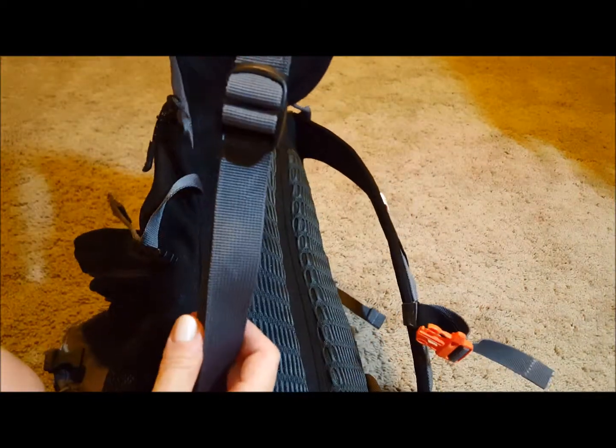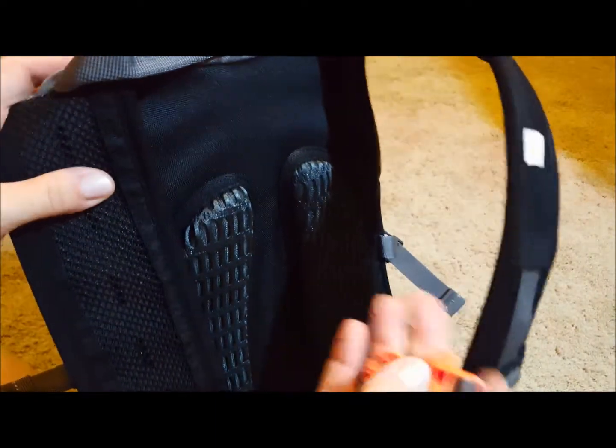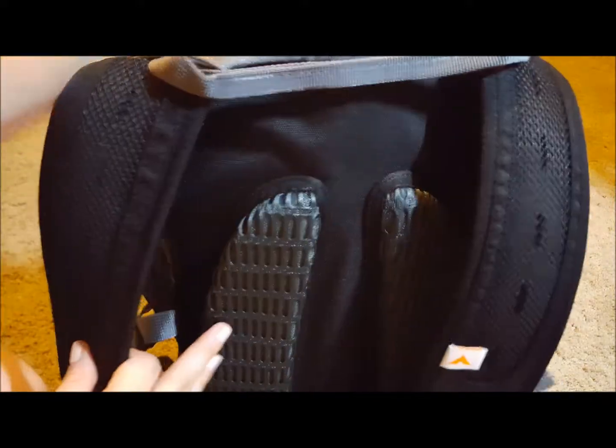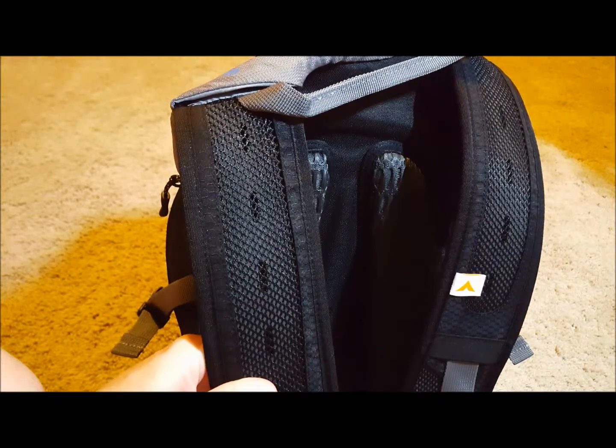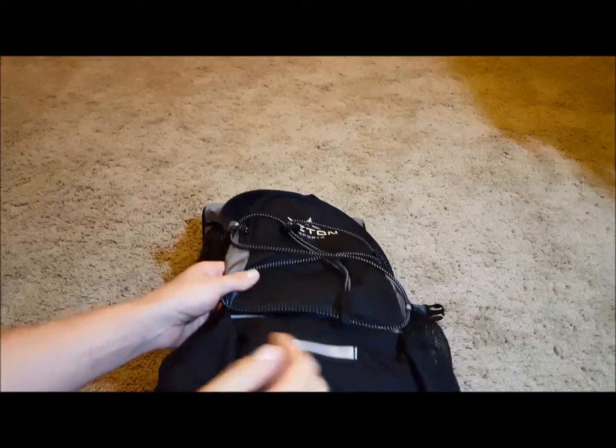It's fully adjustable — as you can see there's quite a bit of length — and it has a chest strap and a waist strap, again fully adjustable with lots of range to fit any size. There's also a little whistle here, which is a nice touch, and quite thick padding on the back. When adjusted correctly, the backpack doesn't bounce or tangle as you walk; it basically becomes part of your body.